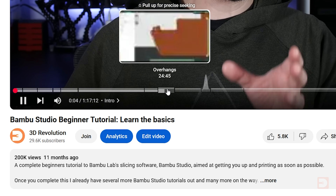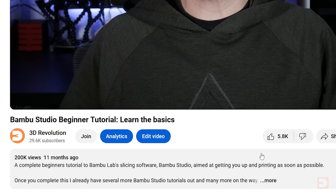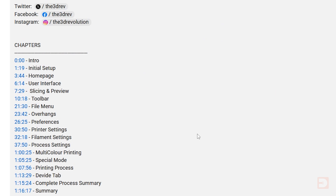If you just want to get stuck straight into the tutorial, I add chapters to pretty much all my videos so you can easily jump ahead if you're in a hurry by taking a look at the video playback bar or having a look at the chapter list at the bottom of the video description.